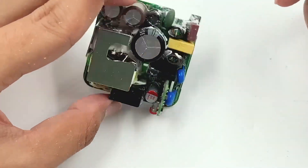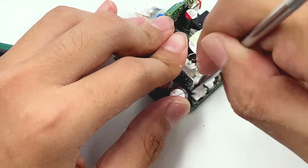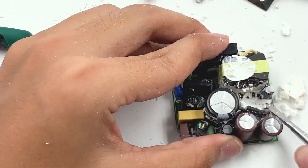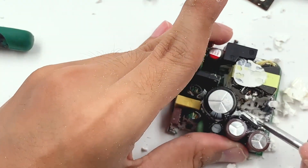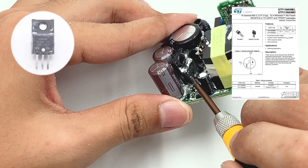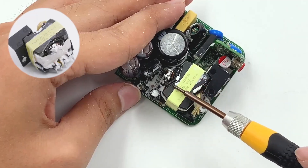Now let's remove the heat sink and clean up the thermal adhesives. The primary switch MOSFET comes from STMicroelectronics, model STF13N65M2, adopting a TO-220FP package, rated 650V, 0.43Ω. This is the transformer.